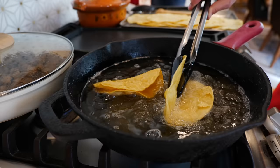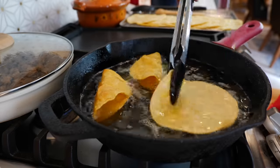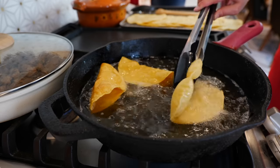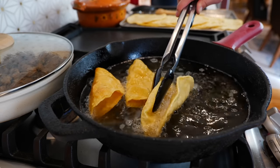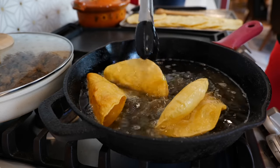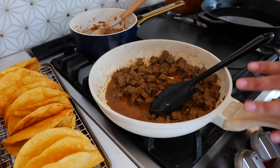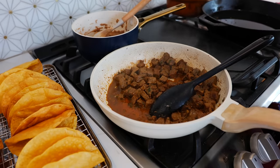I'm going to continue making more taco shells with our remaining tortillas. Our taco shells and carne asada are ready. I have some refried beans and now it's time to assemble our tacos.